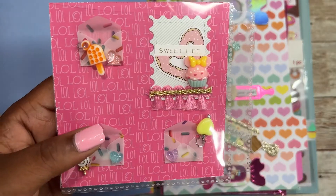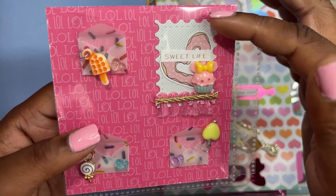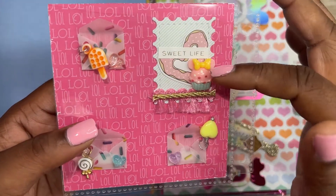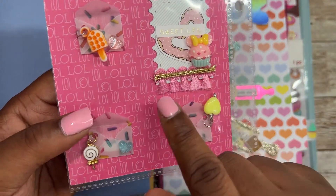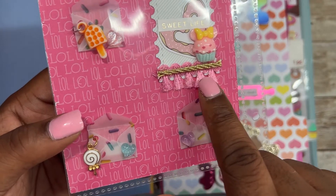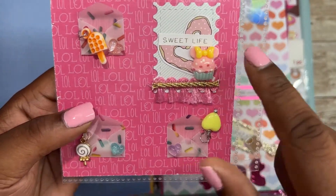I made this stamp embellishment — I cut this paper out, included this heart donut, used the sentiment 'sweet life,' and then added some pink and gold trim. And then I added the sneaky cupcake.